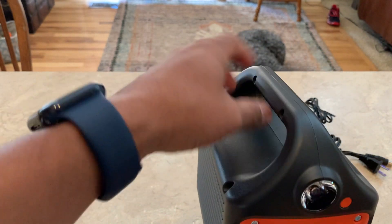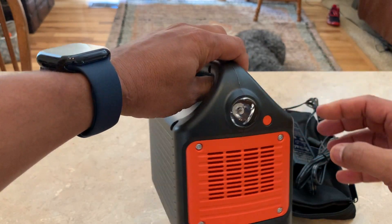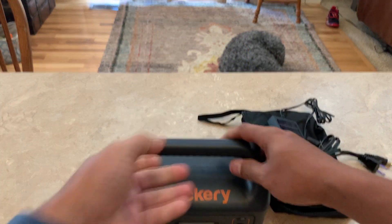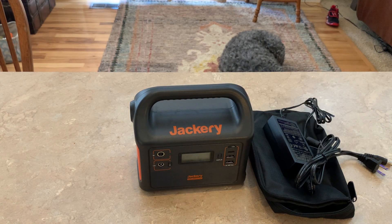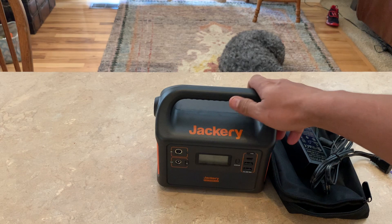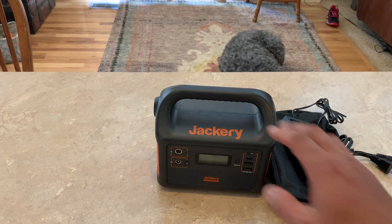One warning about the Jackery 160: it does not have pass-through power. So if you're charging it, you will not be able to run electricity through it like you can with the 240. You can't charge and use it at the same time, unlike the Jackery 240, 300, 500, and 1000.